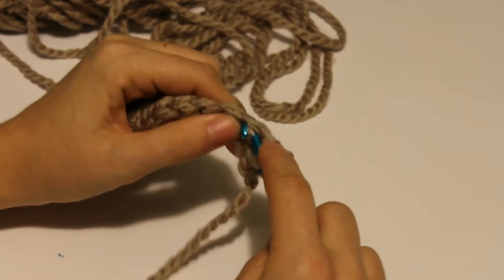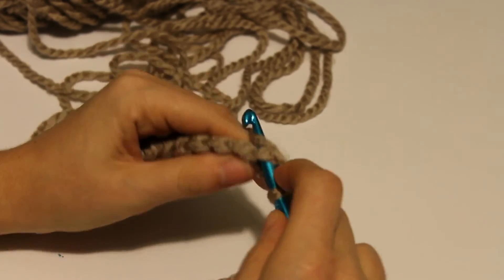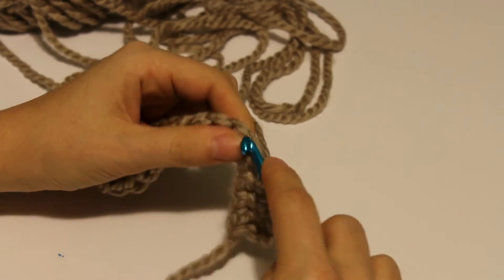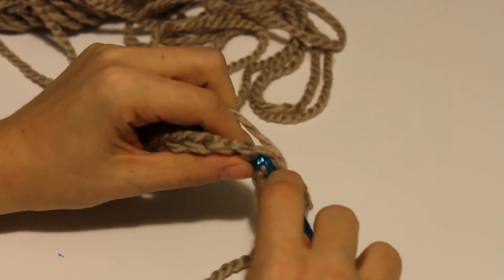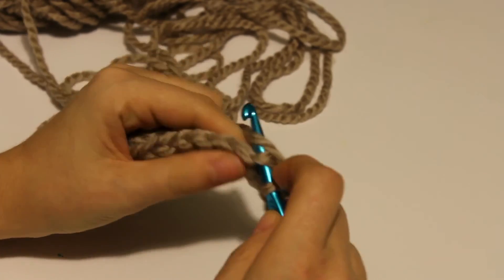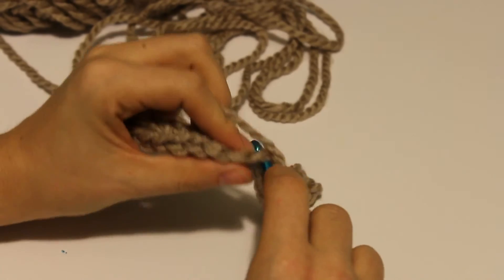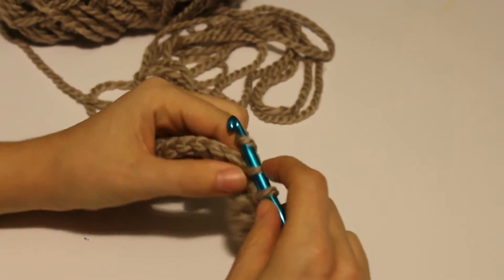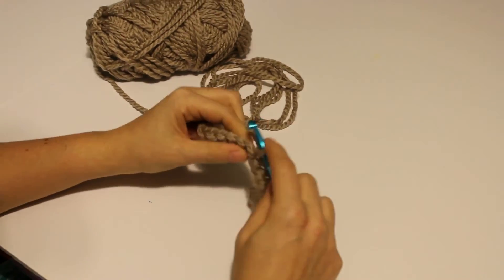When you get to the end of your row, you're going to want to chain one and turn and just keep doing it. This is a good way to get consistent with the size of your stitches. And you can just keep going, keep going, keep going — and you have yourself a scarf. Make some fringe, it will be real cute. So that was lesson two, the single crochet. The next lesson will be the half double crochet. See you then.